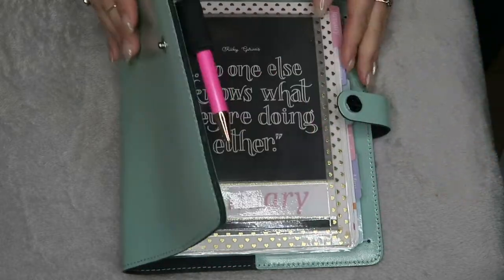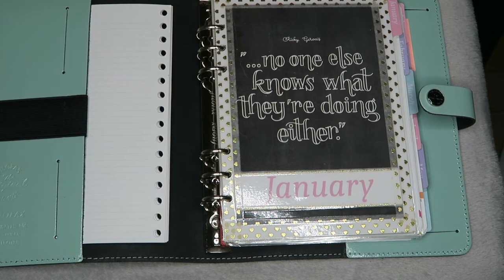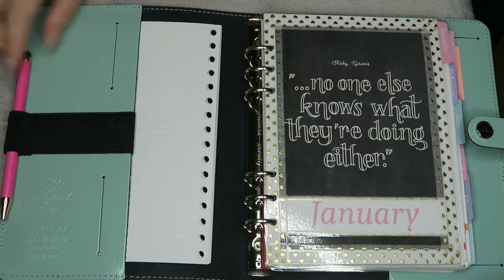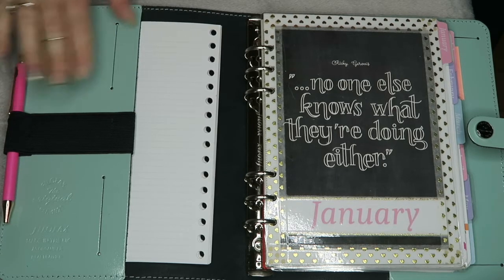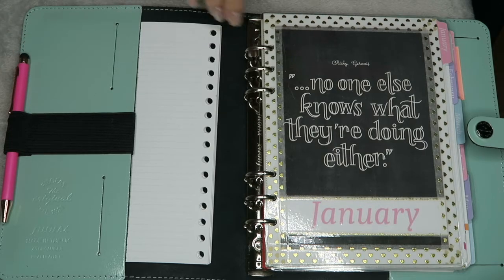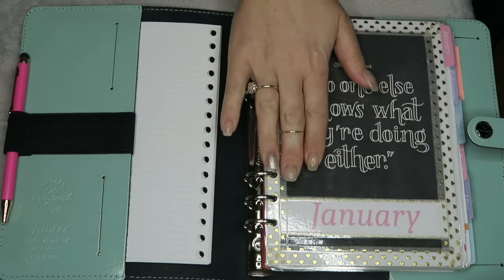So this is what the inside looks like. I love it. So here I have my Ted Baker pen. It doesn't really match the theme but I have my Ted Baker pen. So I have brought the same diary, basically, but in the A5 and I transfer it into here.